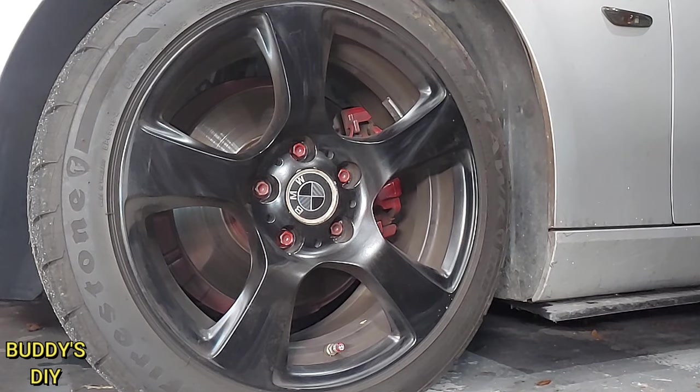What's going on everybody, it's Buddy here. Today I'm going to show you guys how to remove a stripped lug nut. So let's get right into it.